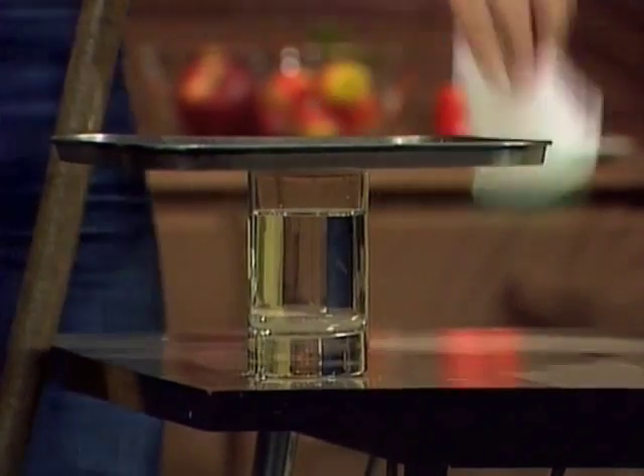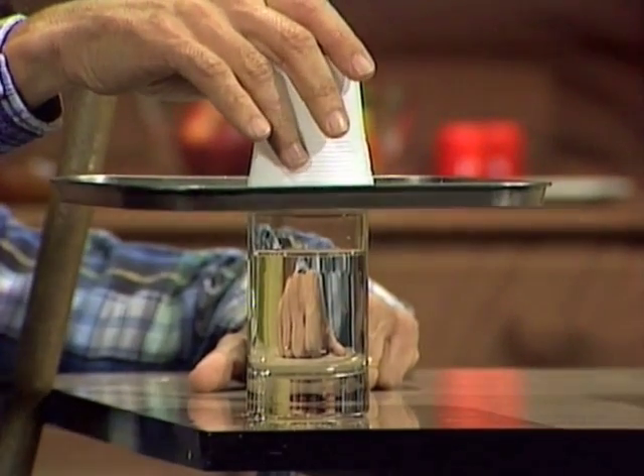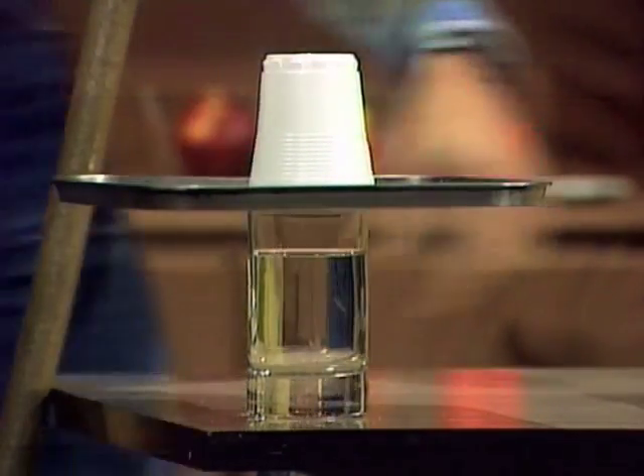Then take a plastic cup, upside down, and place it on the pizza tray above the glass, so it's almost exactly above the glass.